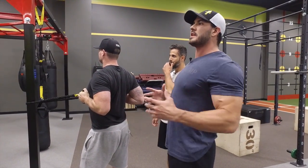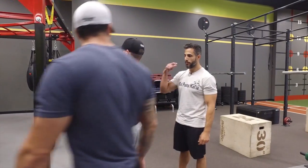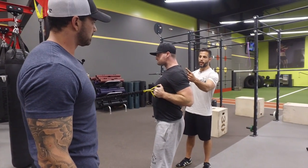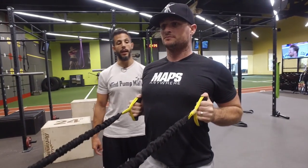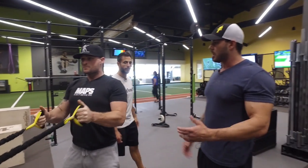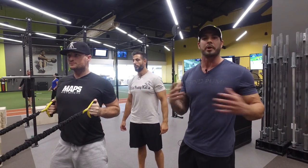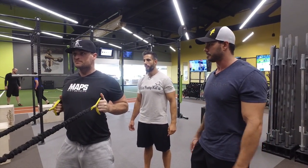Notice he's not shrugging — a lot of people shrug when they try to row, but you want the shoulders to come down and back. That's what we mean by retraction and depression. I'll normally do this with a client for about three sets of 10 to 15 reps with a good three to five second hold. This is just a little warm-up before going into chest work — watch how much better your chest fires after doing this.